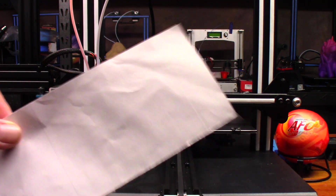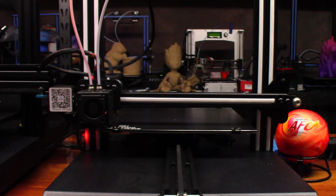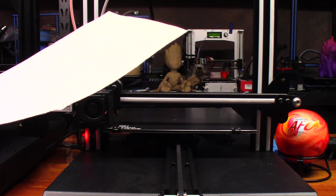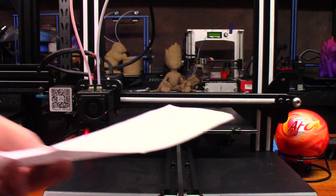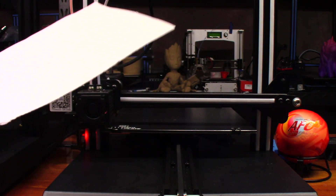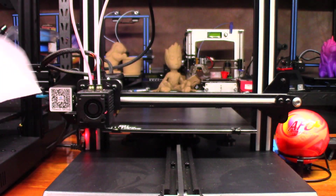Grab a piece of paper — a piece of typing paper, 20-pound printer paper. You can use junk mail, it's just paper. Don't use a metal feeler gauge because it will not give you the right reading — it'll be so slick you won't feel the difference, and you'll either over-tighten or under-tighten. Just use paper. It's simple, don't over-complicate it.